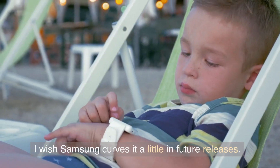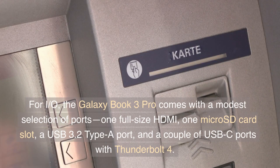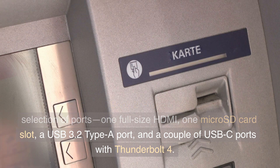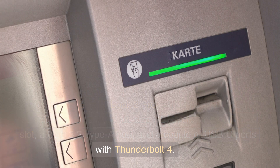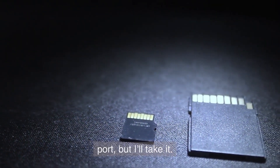I wish Samsung curves it a little in future releases. For IO, the Galaxy Book 3 Pro comes with a modest selection of ports: one full-size HDMI, one microSD card slot, a USB 3.2 Type-A port, and a couple of USB-C ports with Thunderbolt 4. I would have preferred a full SD card port instead of a microSD port, but I'll take it.